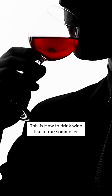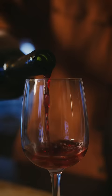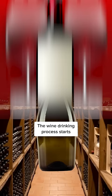This is how to drink wine like a true sommelier. Wine is one of the most popular beverages in the world and it's consumed incorrectly every day. The wine drinking process starts even before you open the bottle. When choosing a wine, it's essential to pay attention to the bottle.